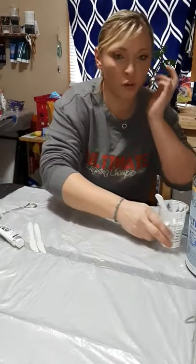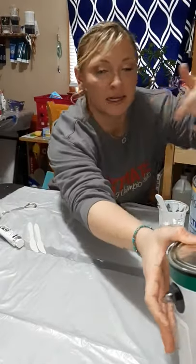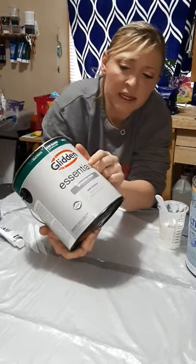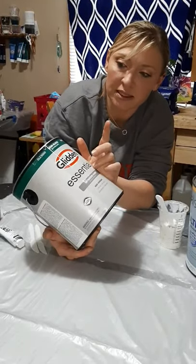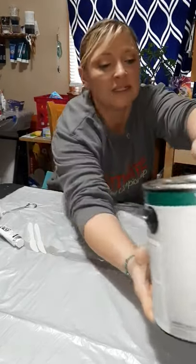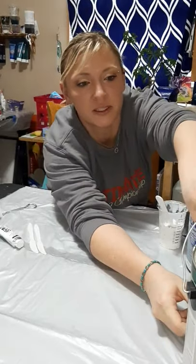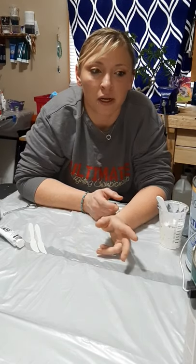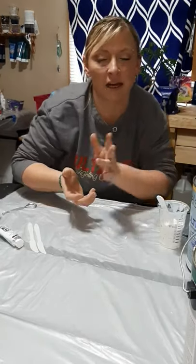If you guys want to know what pillow paint I use — like I said, I'm in the US — I use the Glidden Essentials Semi-Gloss White. I did use Color Place and I had so many bubbles in my pillow, so I ended up switching to that. Sometimes if it's really cold, I'll have to mix GAC 800 in it to make it move a little bit better, because it can get kind of thick.